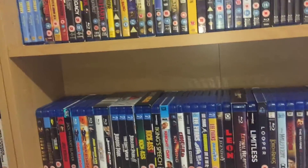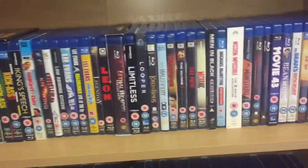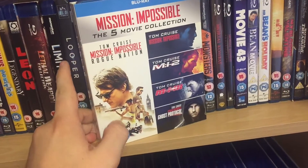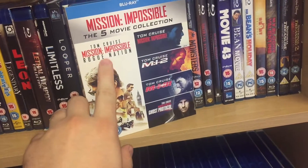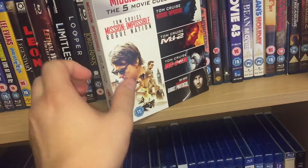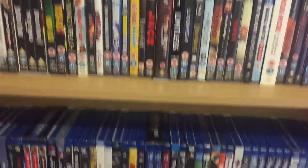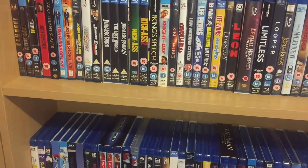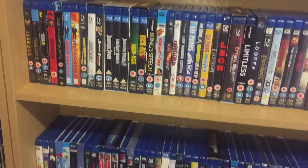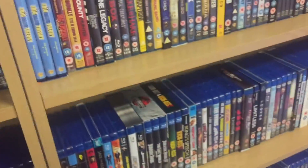I'm now past season seven of Big Bang Theory and I can't really remember what season they're on now. Same with Mission Impossible — the five films, I think the box set cost 20 pounds. When Rogue Nation came out it was 15 pounds on its own, so it was only an extra five for all of them. I prefer to have the whole series together all in one box. If you buy them separately you get the UV codes and everything.